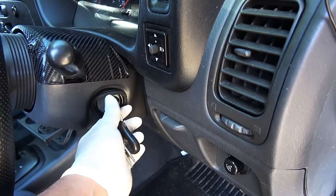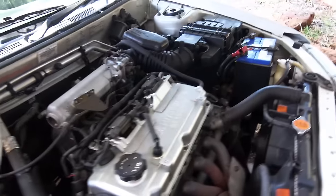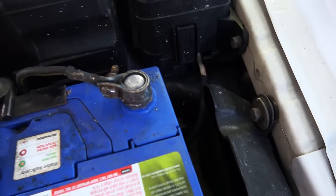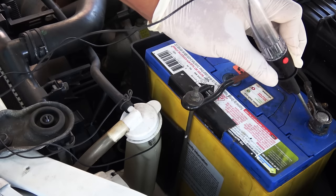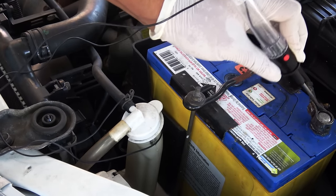This is a perfect example showing how important a good terminal connection is. This is a dead car — nothing happens when I turn the key. The battery looks like it has a very strong connection, but this terminal is shorted out internally and can't even light up a test light. In this case the battery is good, but the terminal is bad and needs to be replaced.